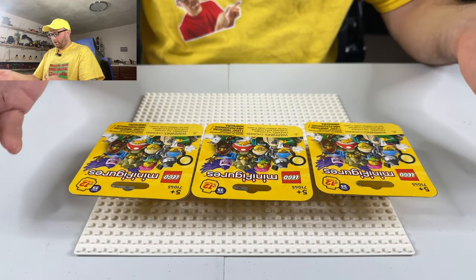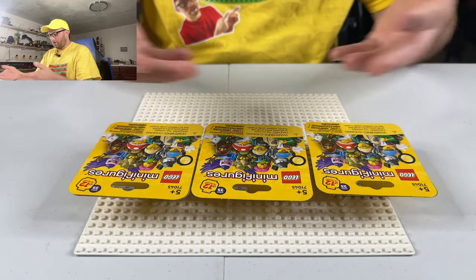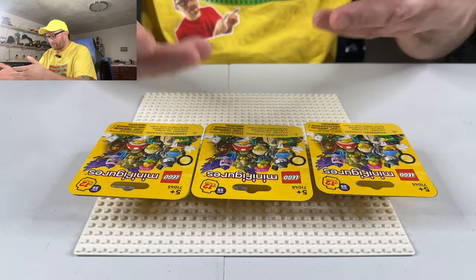Hey everyone, my name is Michael Warden, and if you're new here, it's a pleasure to meet you. What I'm going to be doing is something I actually haven't done in a while, which is opening up a minifigure series package. I got these recently at my local LEGO store while I was out shopping. I got three of them, so let's see what I got.